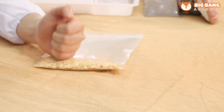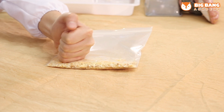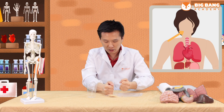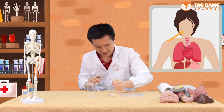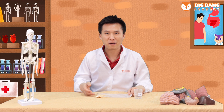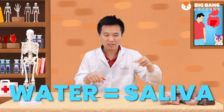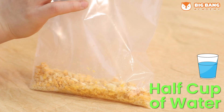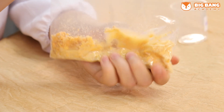We're going to seal the bag and crush it with our hand like this. This is like chewing with your teeth. You crush the biscuit into very, very small pieces so it's easier to digest. After the biscuit is crushed by our teeth, we're going to add some water into the bag, which is the saliva. Half a cup of water is enough. Then we'll seal the bag again and crush it with our saliva.